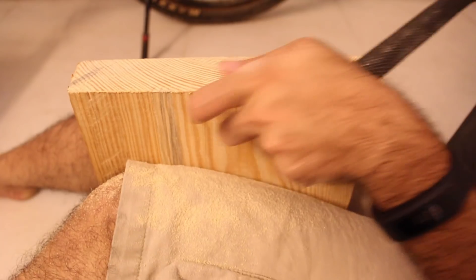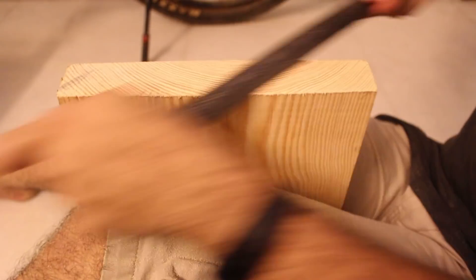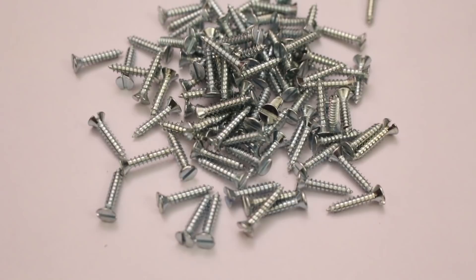If the side edges are a bit rough, some sanding and filing can fix it. Now it's time to put up the shelves, arranging them by height.